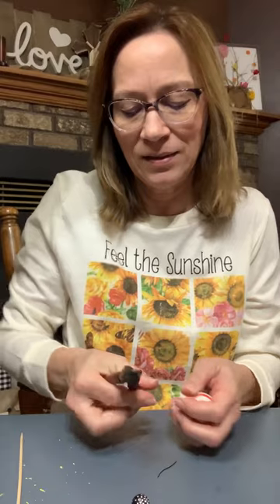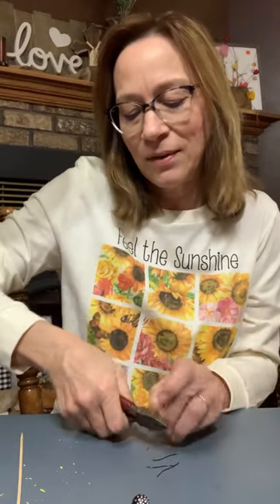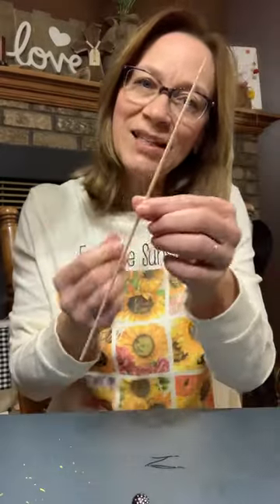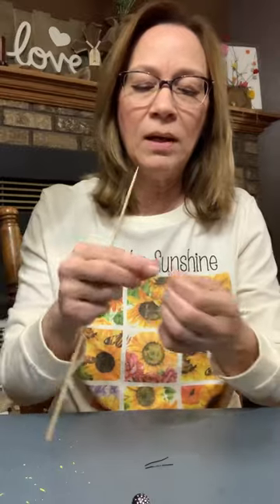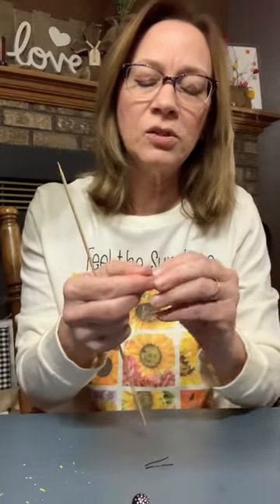We need the 20 gauge wire and we need two one-inch pieces for each one — approximately one inch, it doesn't have to be exact. We're just going to cut them. They're really bendable and flexible, so we're going to be able to make cute antennas with them. That's what I've got this little skinny chopstick or skewer for — I'm just going to wrap it around and make little twists, and that's going to be the antenna.